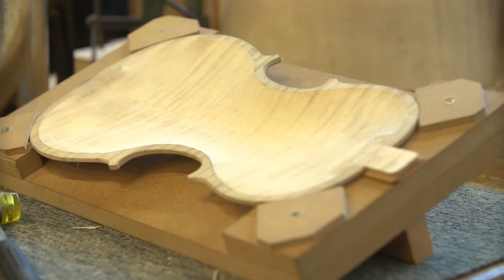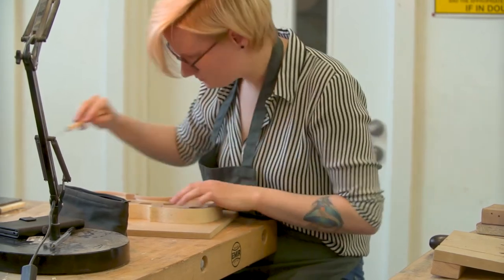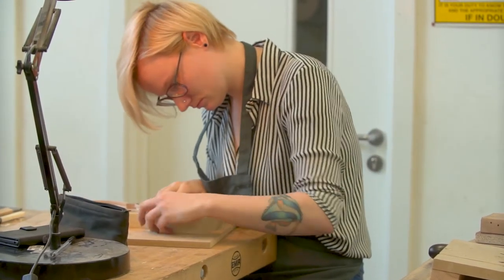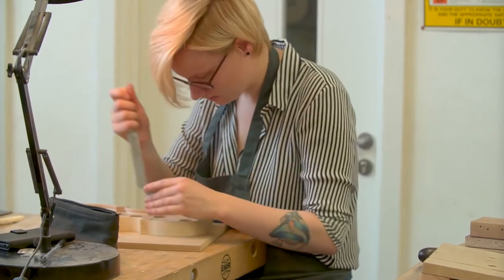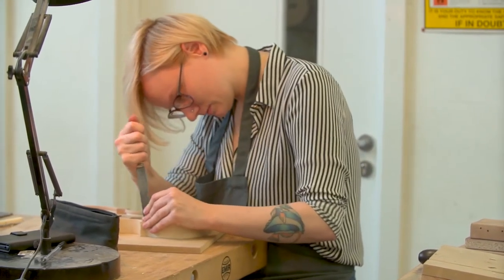My name is Nina and I'm studying stringed instrument making level 5. I really enjoy the practical side of this course. It's very hands-on and very according to certain traditions. So that's really, really nice to do.